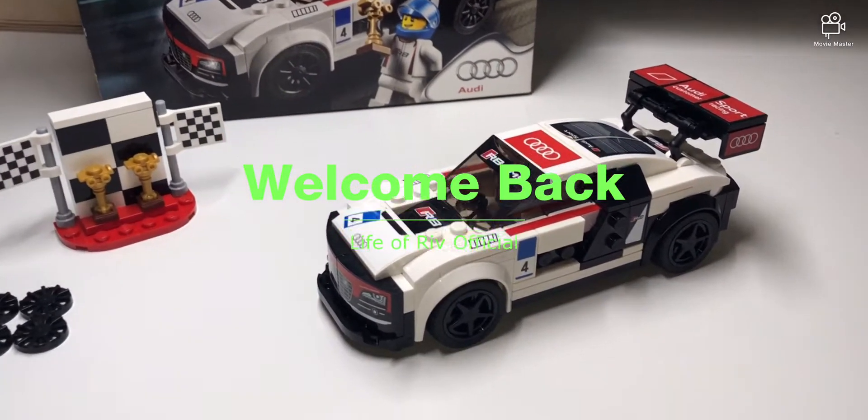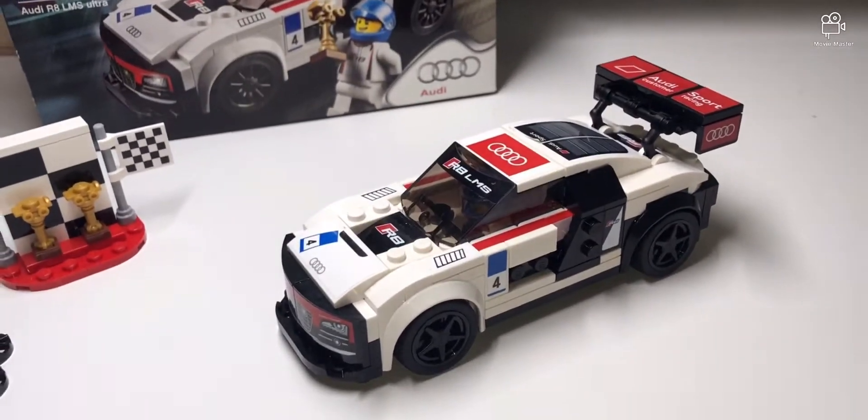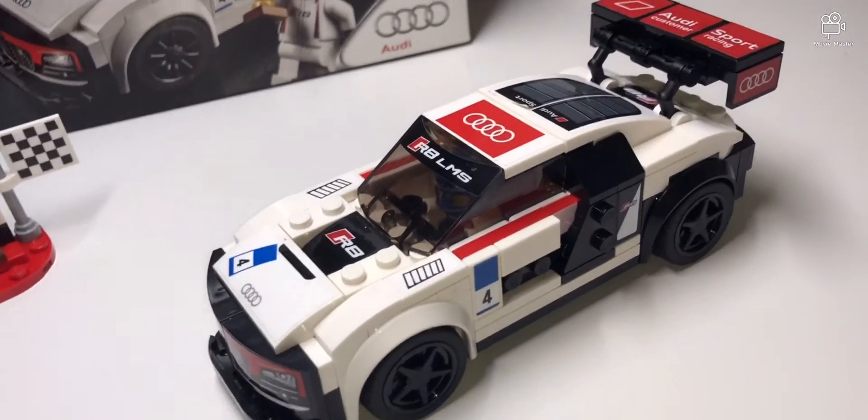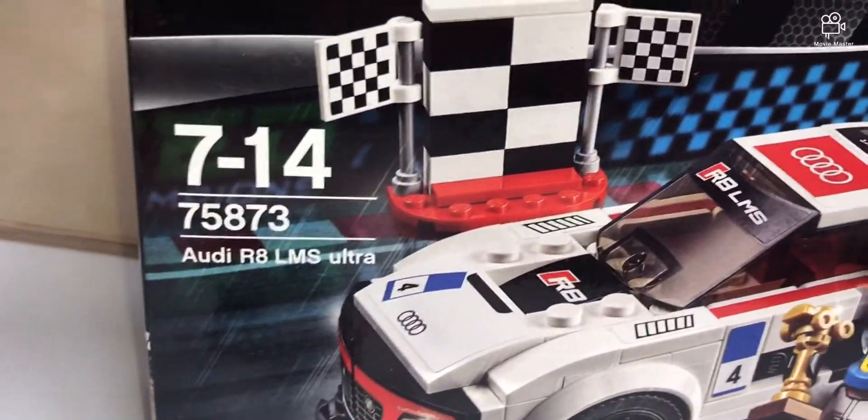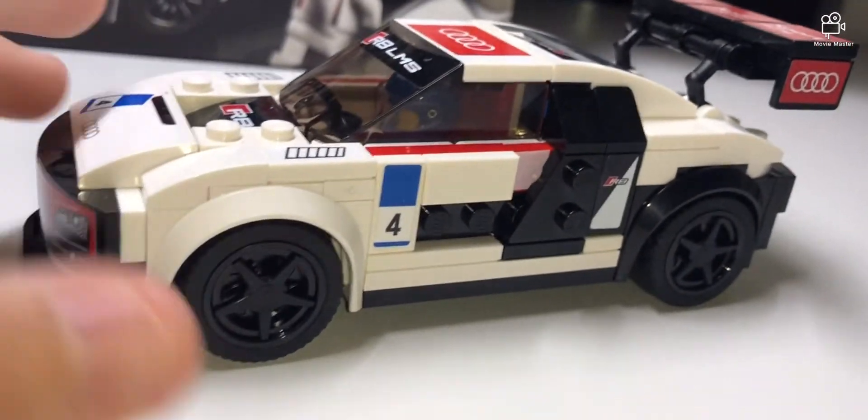Hey guys, welcome back to my channel! Today we're doing another LEGO review — the LEGO Speed Champions Audi R8 LMS Ultra. It's a really nice car with lots of details.